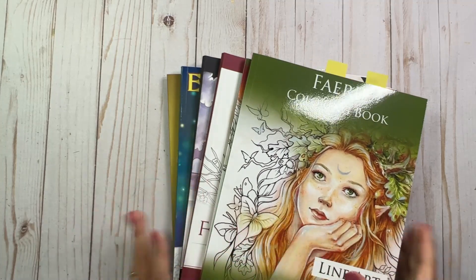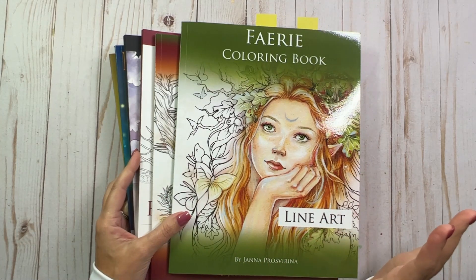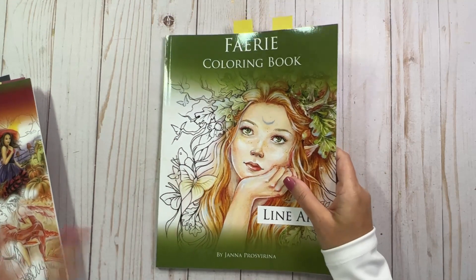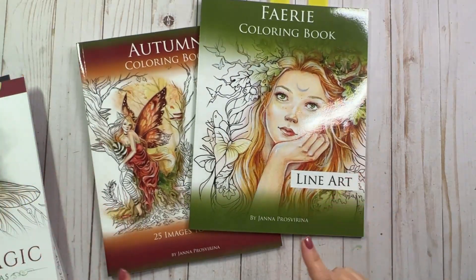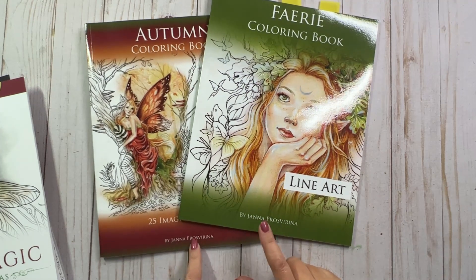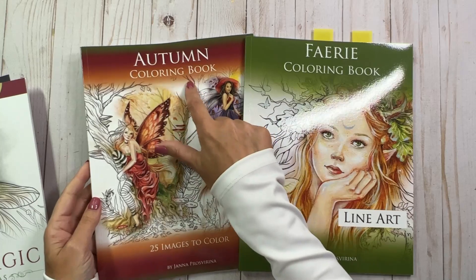So these six books are ones that I purchased over the last couple of weeks, and a lot of them are fall themed, so I thought they would be perfect for picking pages out of this coming fall. This first one I already looked through and picked out some gorgeous pages. These first two books are by Jana Prosvirina. This is the fairy coloring book and then the autumn coloring book.